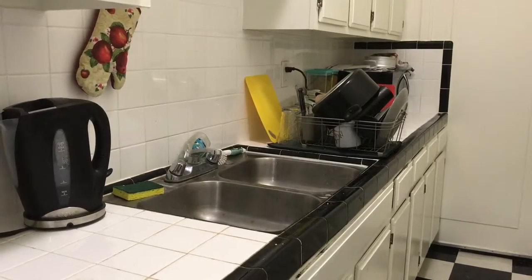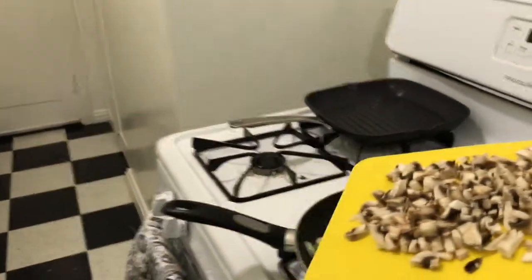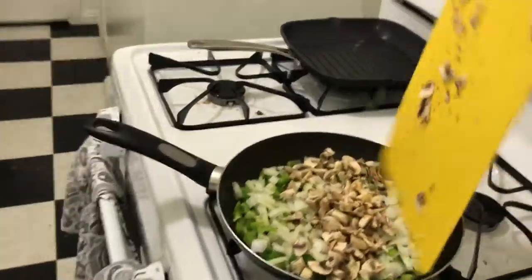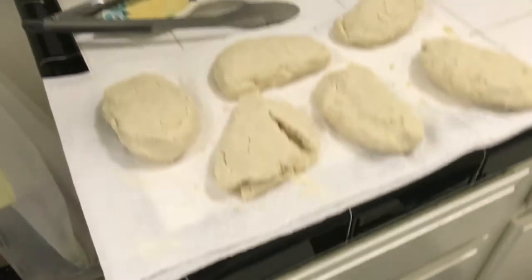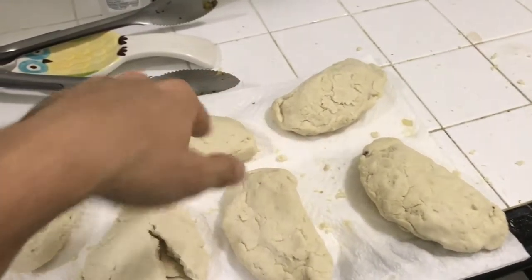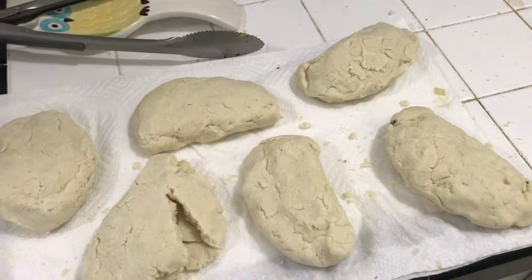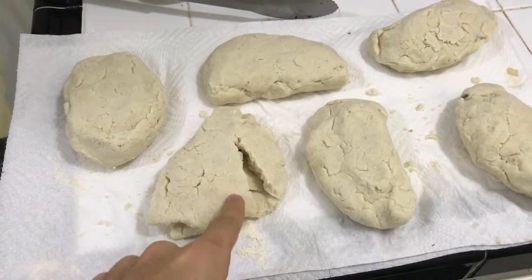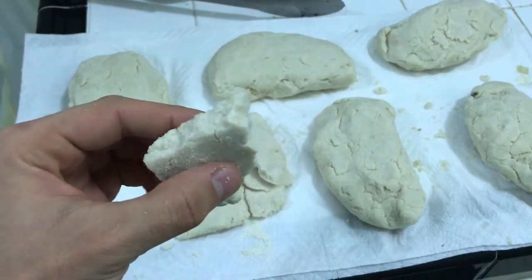Here are my five attempts at empanadas. They're stuffed with onion, pepper, and mushroom. This one has some vegan ham and vegan cheese — I didn't do a very good job making this one, so it's kind of just like a bread.